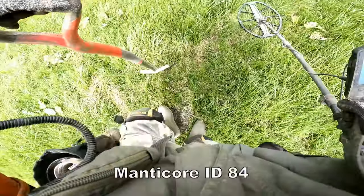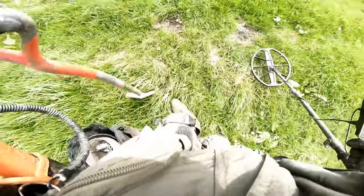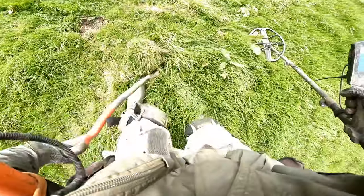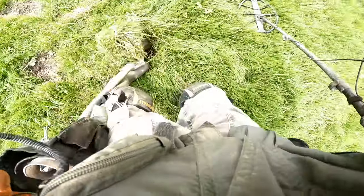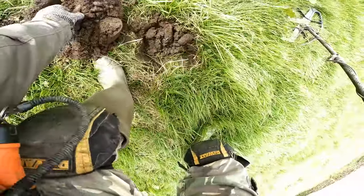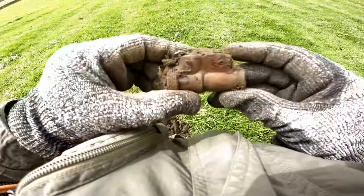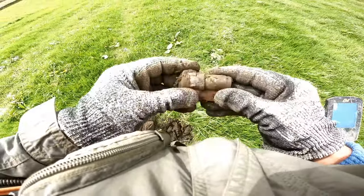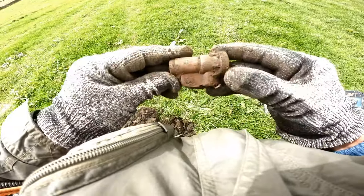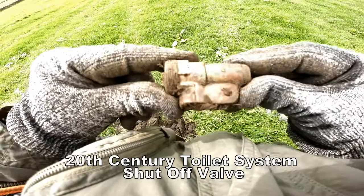This is 84. Big piece — green pool, deep. Piece of copper fitting. I think that's to the toilet — I think it's a cistern copper fitting. Toilet cistern copper fitting.